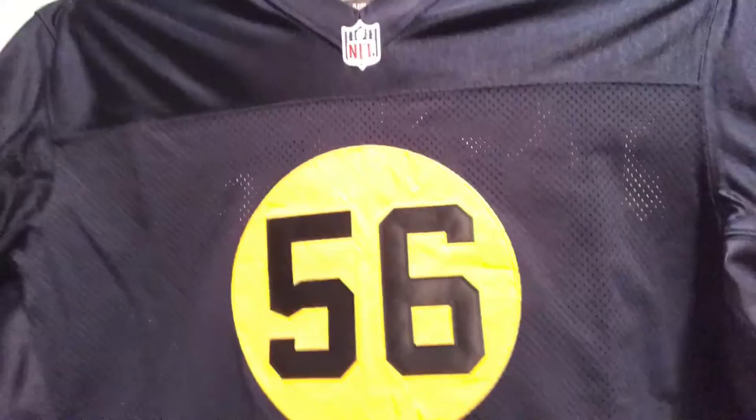The back just says 'Peppers' and then the number 56 again in gold. You have your identity card here — it doesn't have the price on it, but you can go online and check: it was $299 and still is. Like I said, this is a customized jersey and it's a size 60.